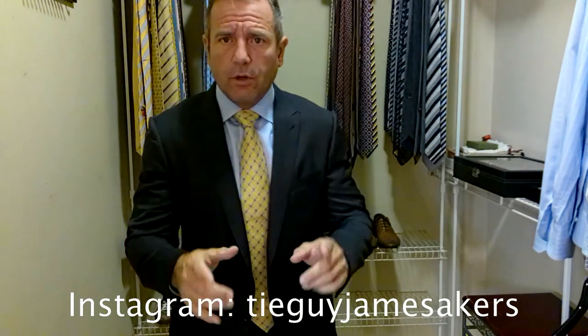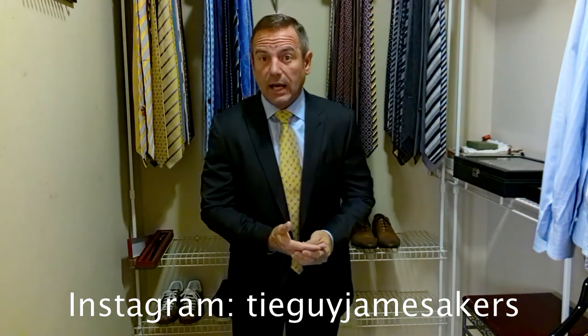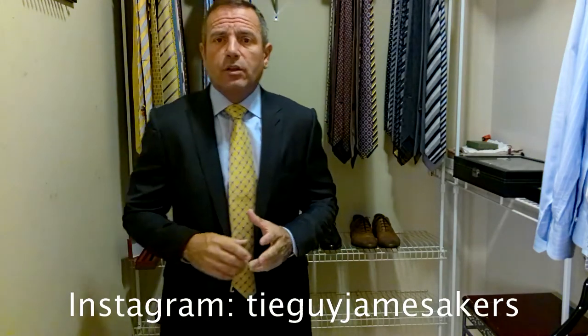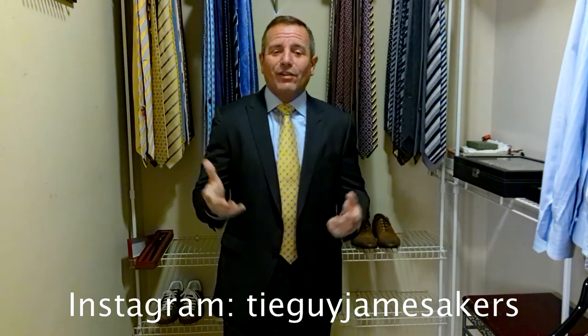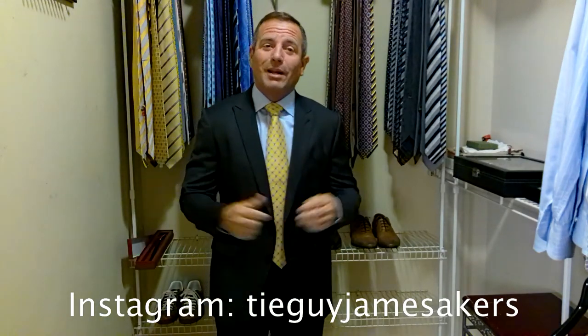Check out my Instagram — it's tieguyjamesacres. My Instagram's got close-ups of the tie, the suit, the shirt, the shoes, the belt — see the whole thing, plus some selfies of me wearing this whole outfit, as well as close-ups of the knots so you can see how the whole thing came together. If you like my videos, please click subscribe and like. Guys, I appreciate you, but I am ready for work.